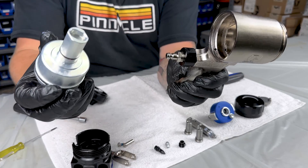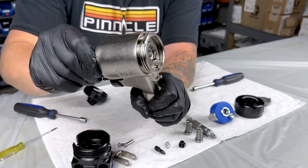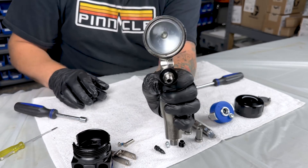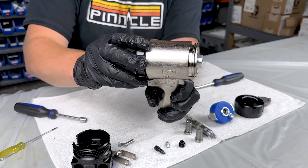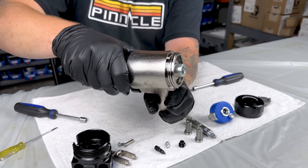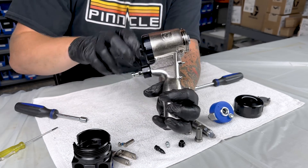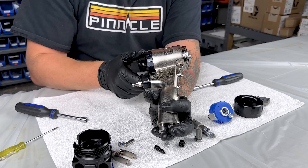We'll slide our piston in. Now when tightening on the gun, you're just going to go a little more than hand tight. You don't want to go crazy with this — it's aluminum and you'll end up stripping out your handle.